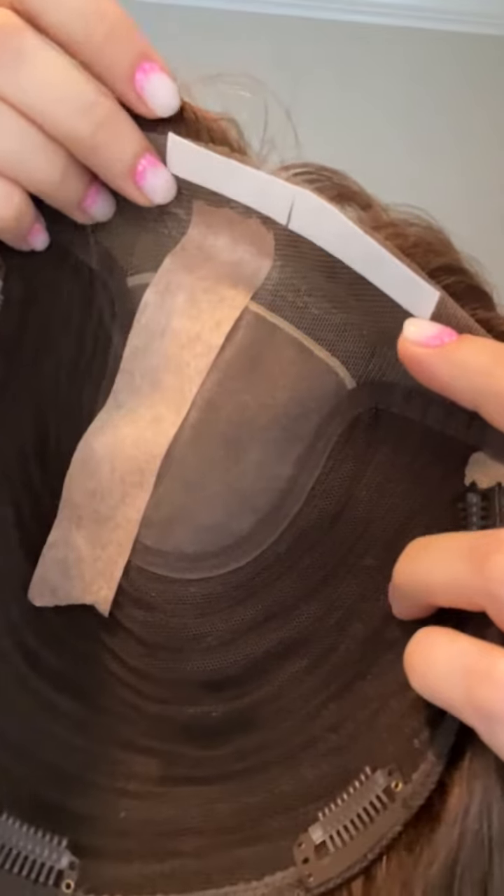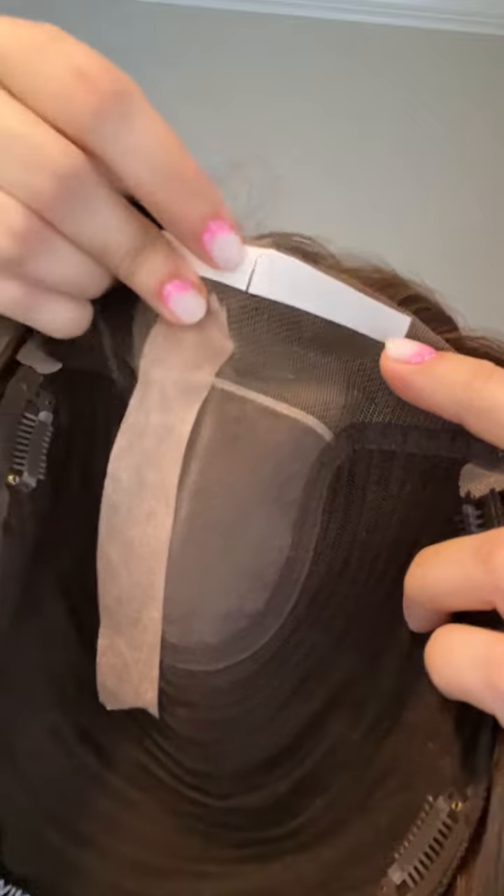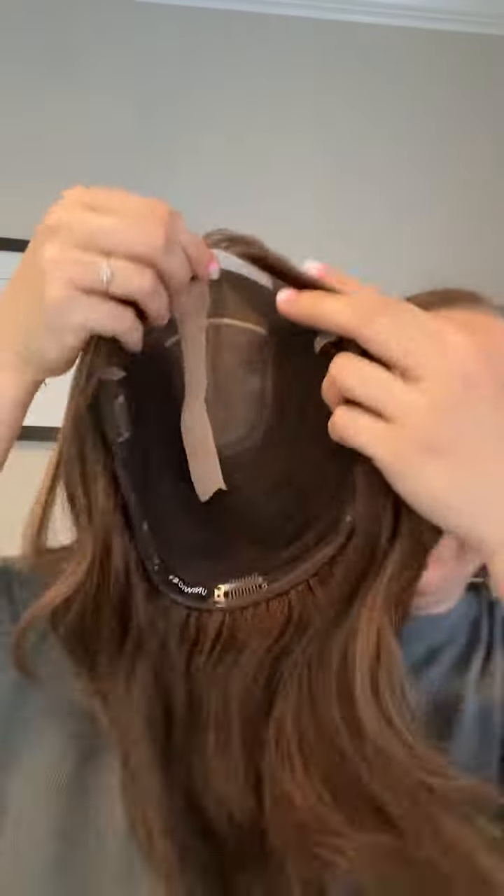I'm going to show you how to put it on using tape. Here's the tape — you remove the back of it and place it right along this line here. Now I'm going to place it on my head, remove these pieces, and glue it. Figuring out where I want to place it.